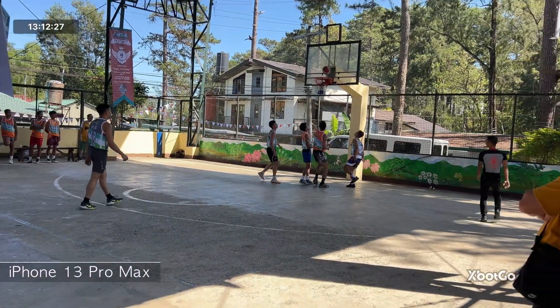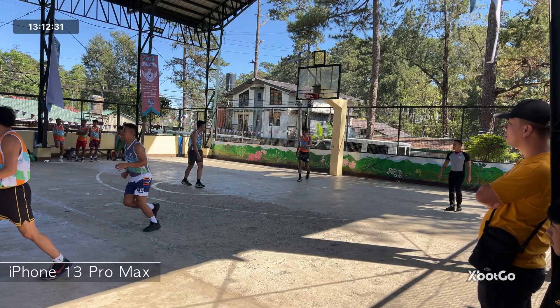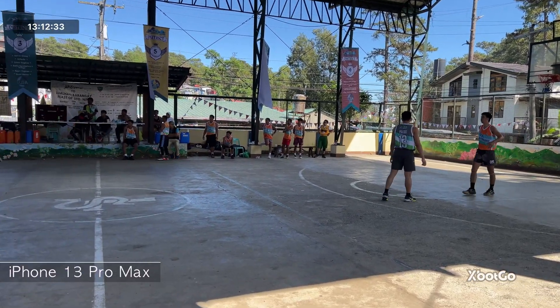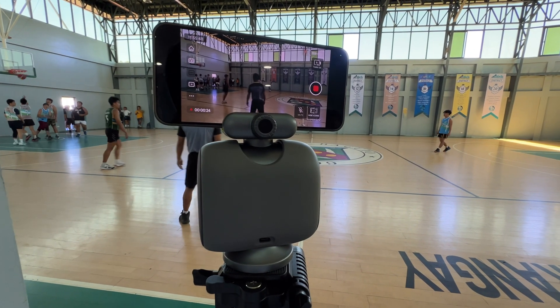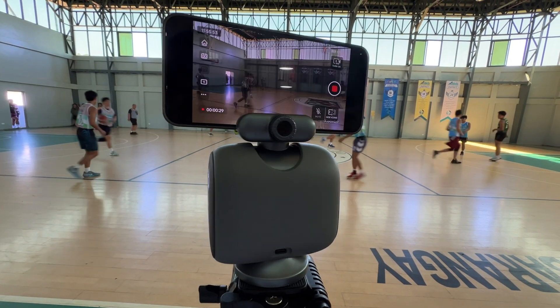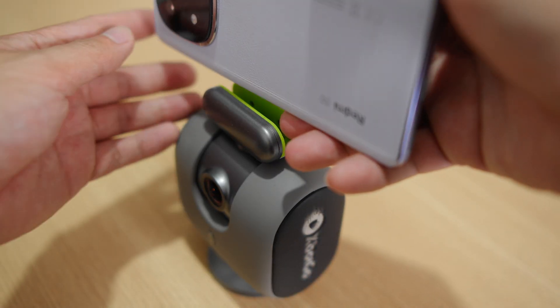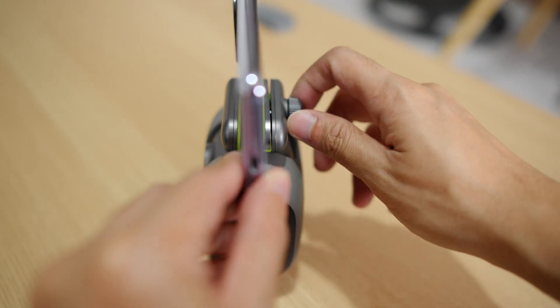What you didn't see on camera was the amount of setup I needed to do to make the Chameleon work. The manual and the app give concise instructions to allow for the best tracking, which involves a sturdy tripod in the middle of the court. There is no calibration needed or even a setting to adjust the Chameleon's movements, other than securing your phone onto the mount, which is handy since it's built-in.